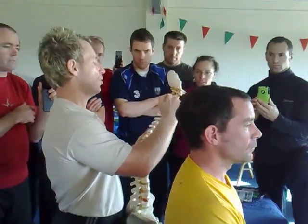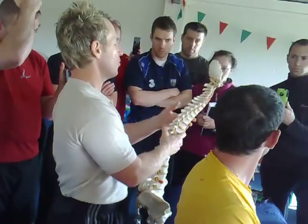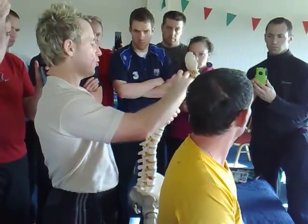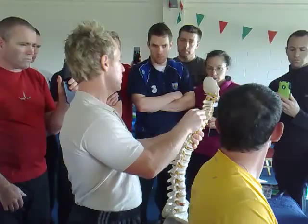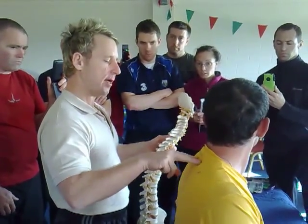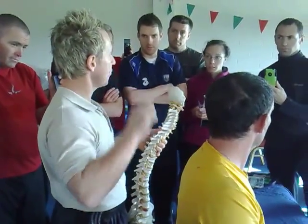So you've got C1, 2, 3, 4, 5, 6 and 7, and then you've got T1 where the first rib will come in. And then you're trying to gap the facet joint on the left and on the right. So that's what you're trying to do — gap that one, but you'll probably get the T1 and T2 as well. It's difficult to treat these, but this technique will sometimes get two or three stiff segments to release quite nicely.